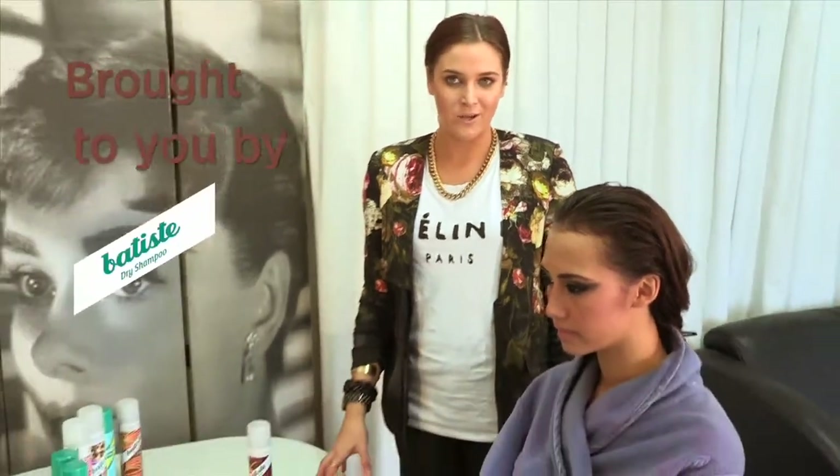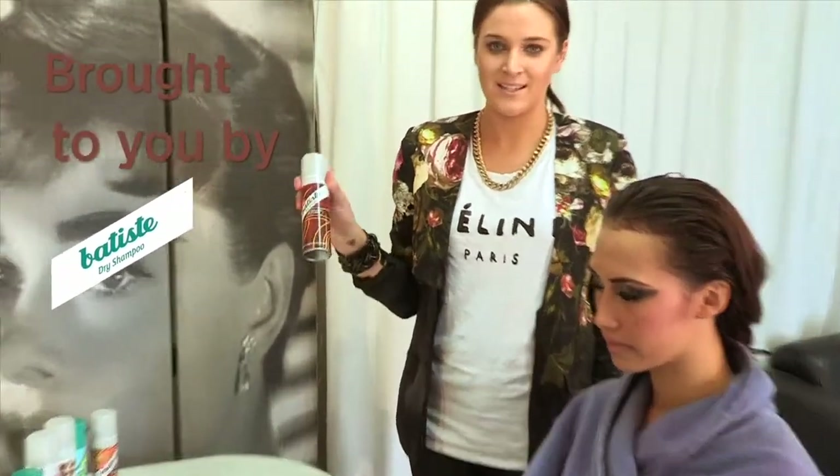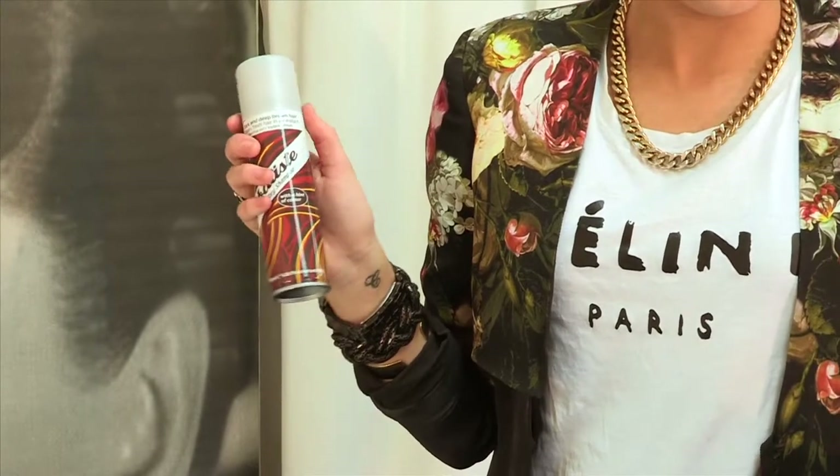So for this look we're doing a dark grungy look. We're going to be using the Batiste Dark Dry Shampoo, which is really good — it's got a hint of colour in it. So just spray it at the roots.